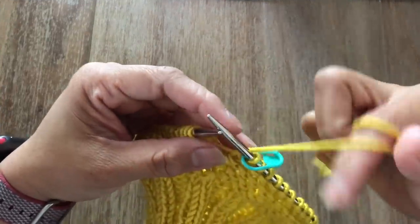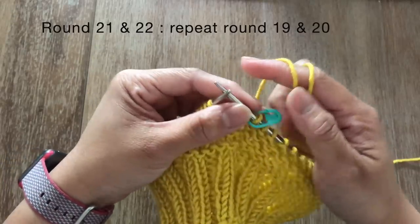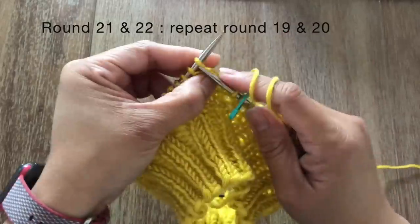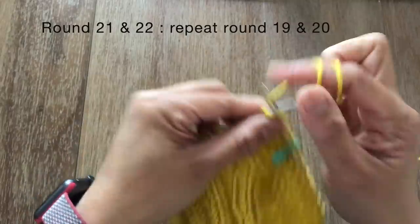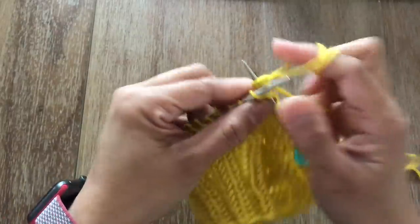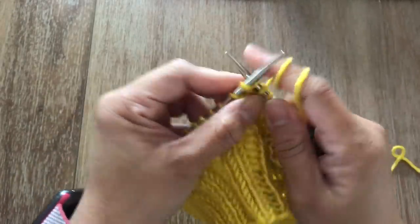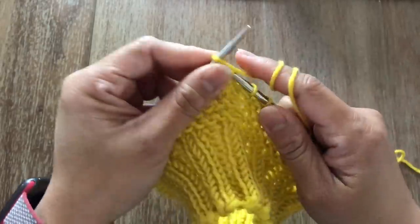For rounds 21 and 22, repeat exactly the same as rounds 19 and 20. For round 21 you're going to knit all the stitches and for round 22 you're going to purl all the stitches. Once you're done with round 22, for the next round 23 we're going to make six more increases by doing the yarn over stitch. I'll see you once you're done with round 22.